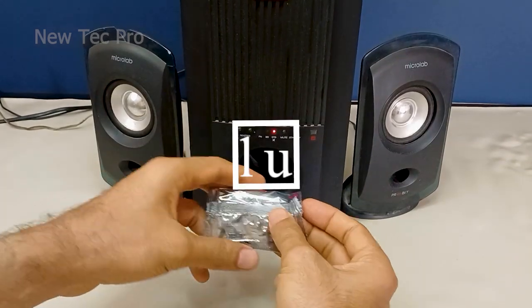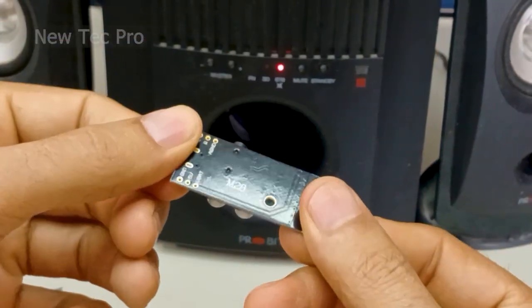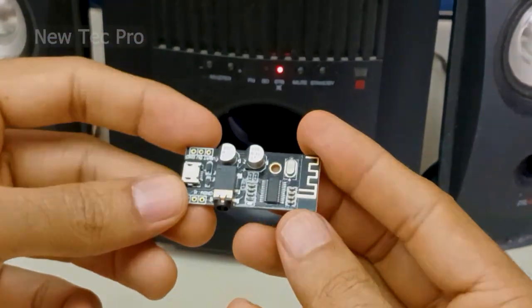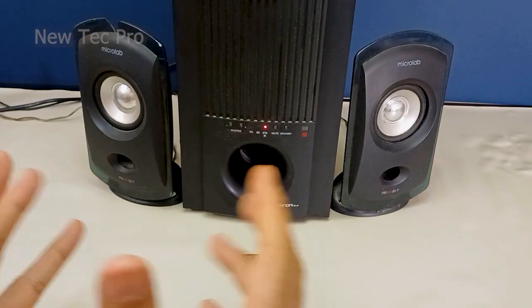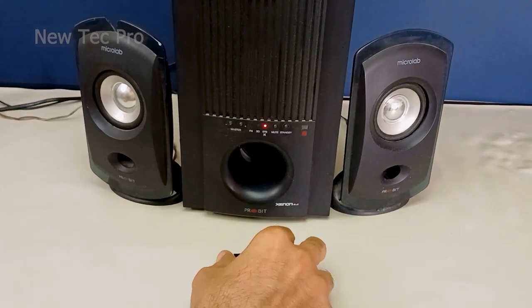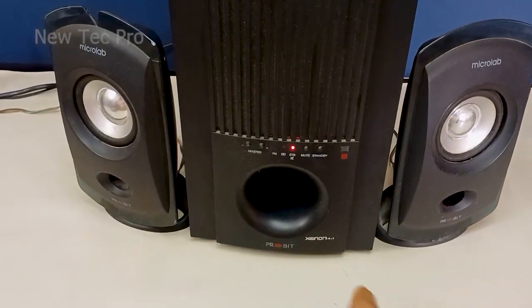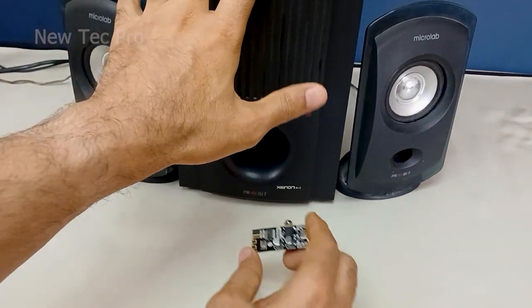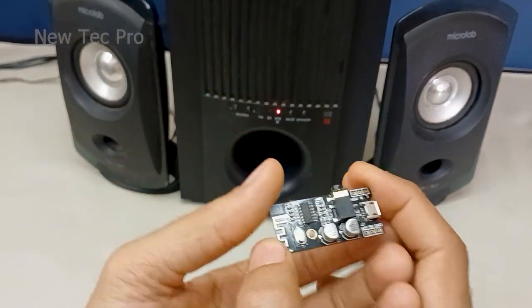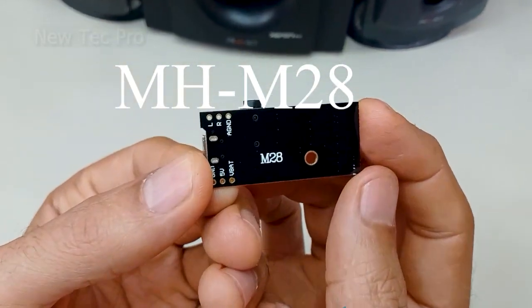How to add a Bluetooth audio receiver to your old speaker or sound system. Hi everybody, welcome to Neotech Pro channel. If you also have an old speaker or sound system that doesn't support Bluetooth music playback, make sure to watch this video. In this video, we upgrade an old speaker with this Bluetooth receiver module audio, as you can see here.